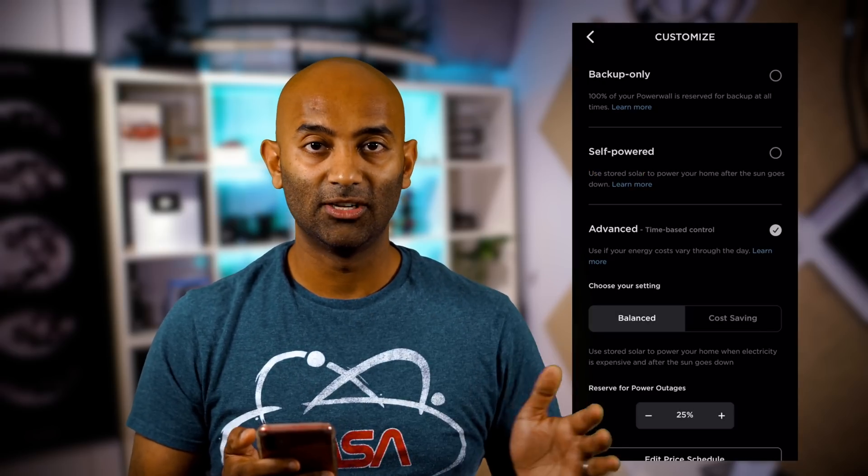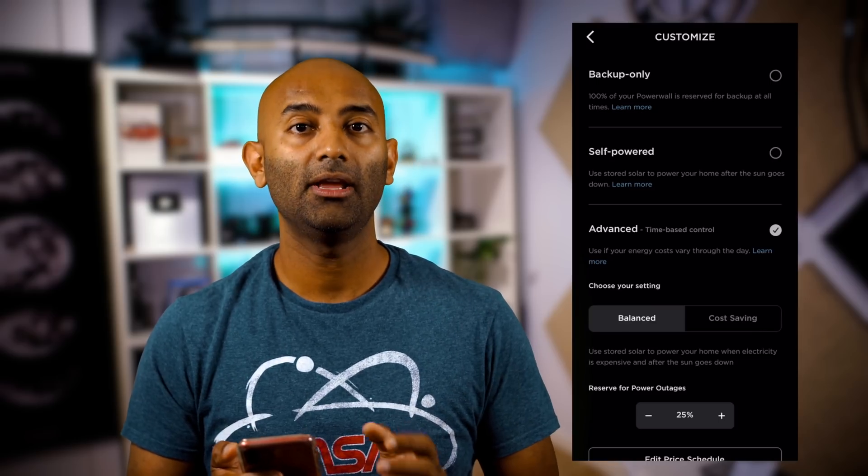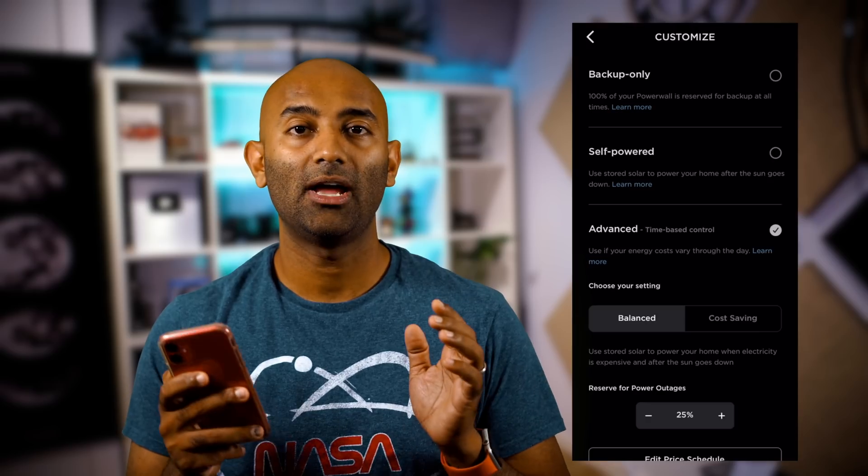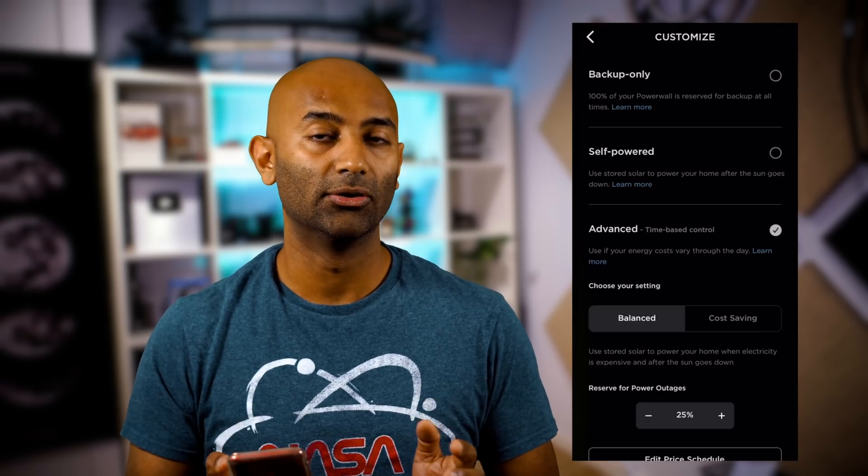The second mode is Self-Powered. What that means is when the sun is shining and you're making too much energy, it charges the battery, and when you need a little bit more, it discharges the battery. Simply put, it will try its best to never use the grid.